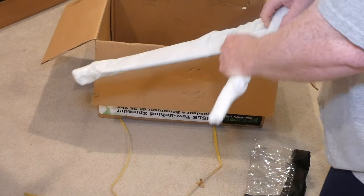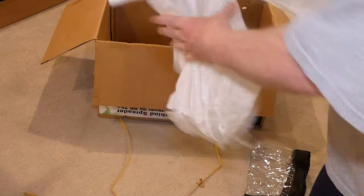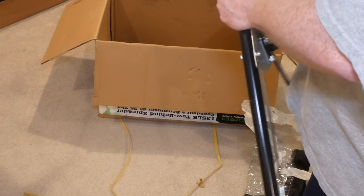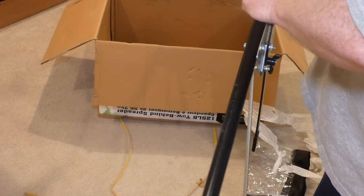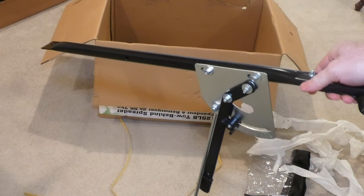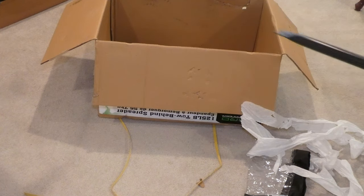This company is killing Agrafab in every segment. When you look in the box they kind of throw stuff in there, just like Agrafab did, but these guys actually pre-assembled some things which is nice. This component here is obviously some kind of lever hitch tube. With Agrafab you had to assemble this yourself — not a big deal — but this is already pre-assembled, which is going to save me a bunch of time. So thank you, Yard Commander.